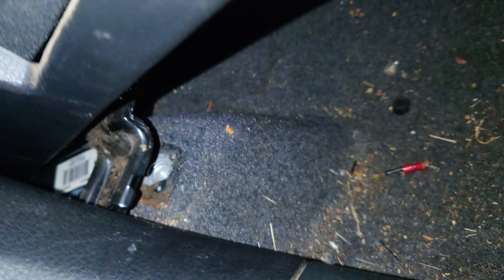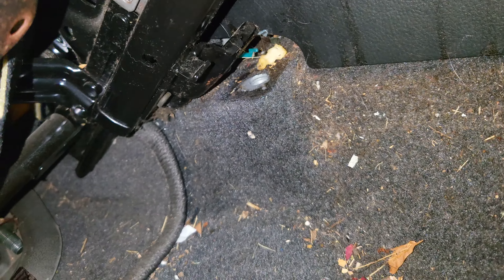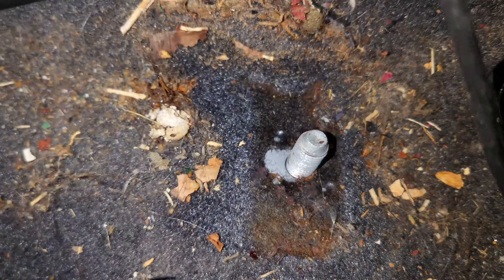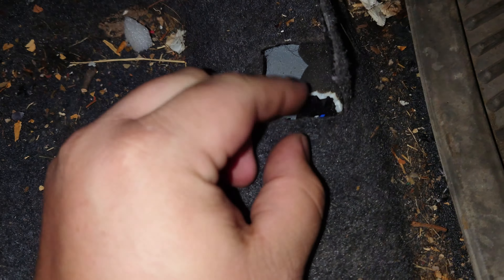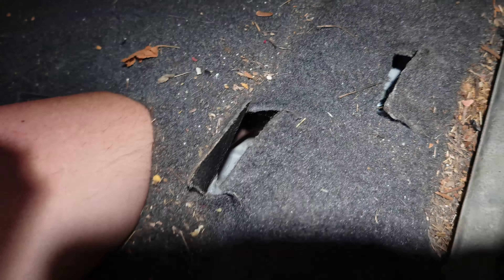Once you have the four bolts that hold the seat on — which are located here, here, and there; two of them in the back are bolts, the two in the front are nuts — then you'll have better access to this cable. You can just tip this chair backwards. You don't actually have to take it out. And we're going to disconnect this cable right here. There's a little pocket you can get your hand under on this side and get a better view of this.